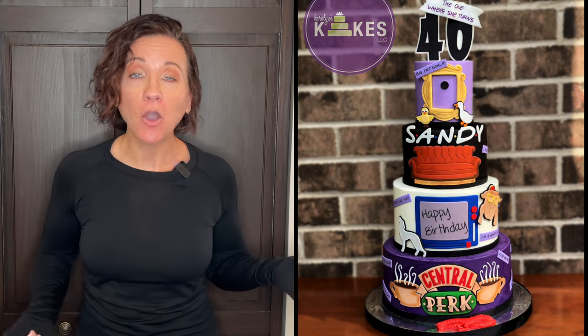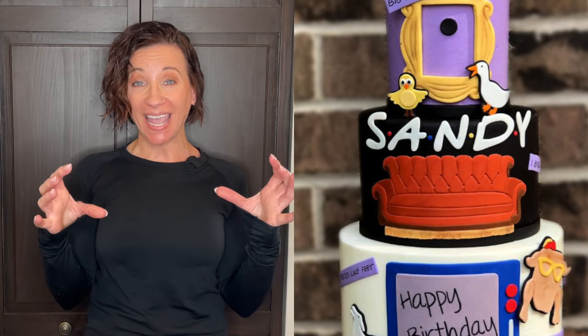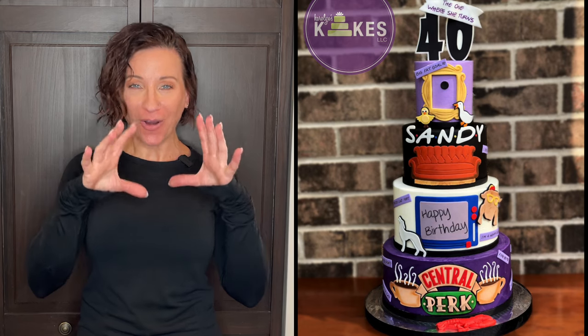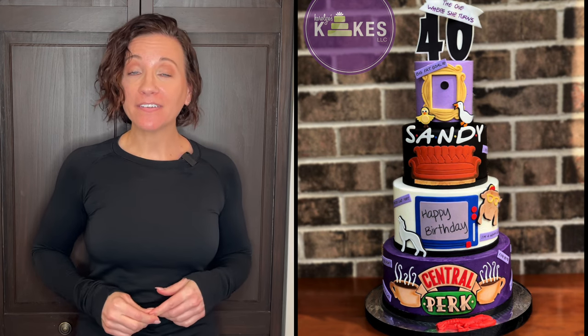If I'm making decorations that should contour to the shape of the cake, I make those the same day. For example, on a Friends cake, the couch is kind of curved to the shape of the cake, so I was able to make that the same day and put it on. The same thing goes for the Central Perk logo, the happy birthday whiteboard, and the picture frame — they're all contoured to the shape of the cake, so I made them the same day.